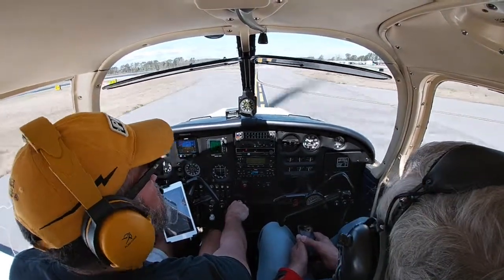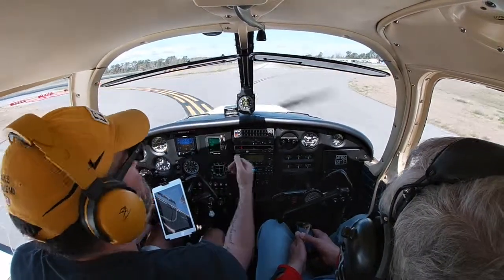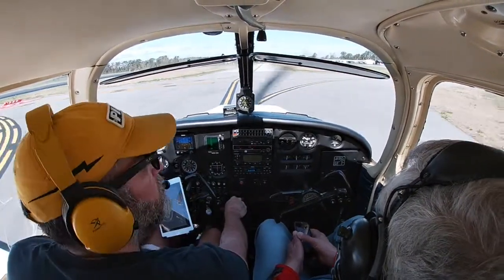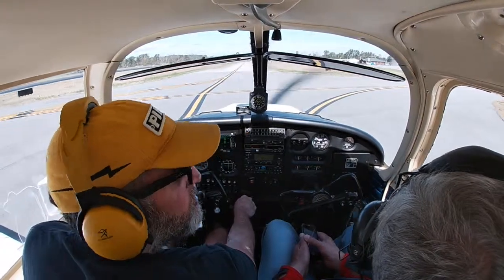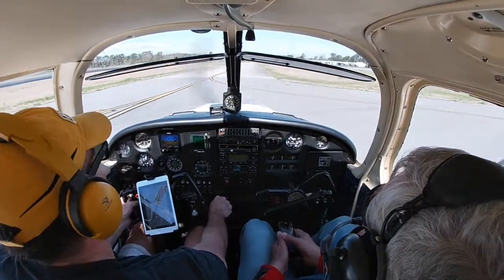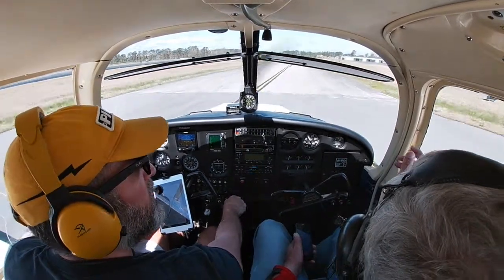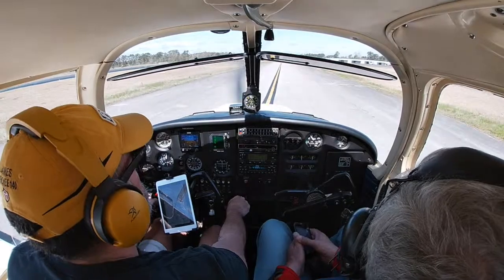Going Bravo Bravo to the ramp. There's an entrance up here — I'm going to park next to Jean's airplane over there.